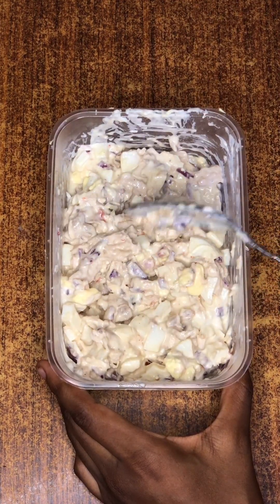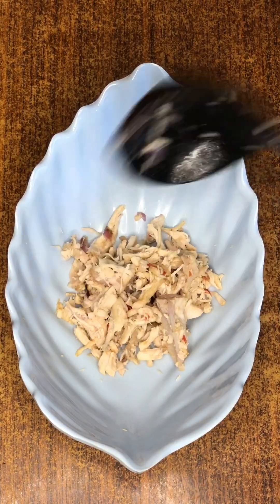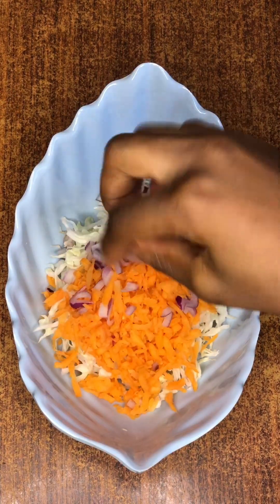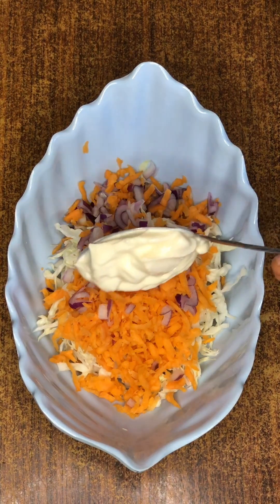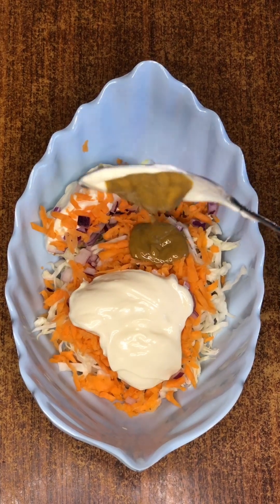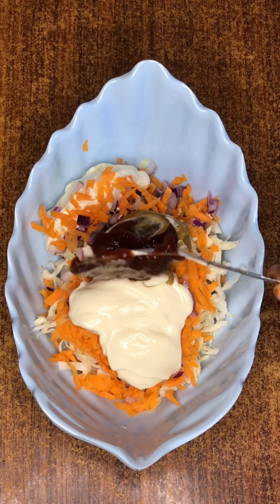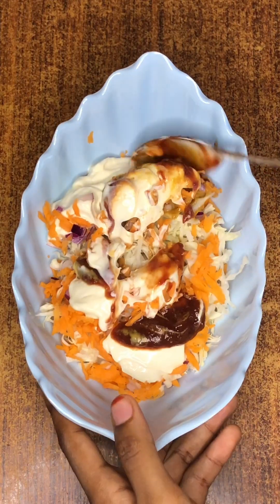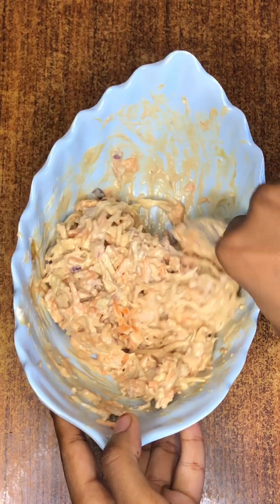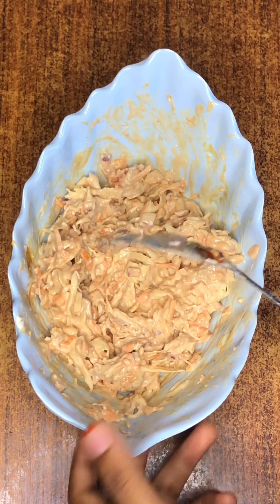We're making two types of sandwiches. Bring in another bowl and add in your cheddar chicken, then add your cabbage, carrots, and onions — onions are optional. Add two tablespoons of mayonnaise, then add mustard — mustard is also optional, I just added it. Add half a tablespoon of mustard, then add your ketchup. Mix everything together — the ketchup, mayonnaise, and mustard — until properly mixed, then keep this aside.